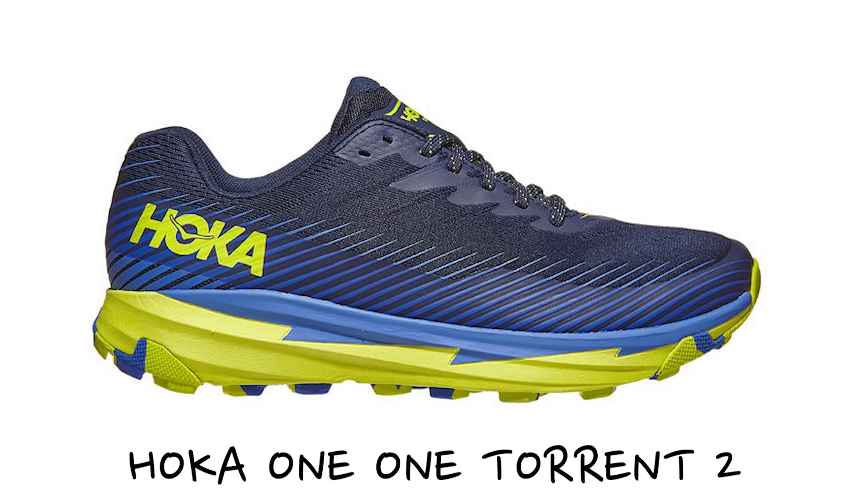If you were to compare it to, say, a Speedgoat, it's a lot lighter, it's got less cushioning, and it's definitely a lot more responsive when it comes to running on technical trails. So let's give you a few facts and figures when it comes to the new Torrent II. It retails in the UK at £110 RRP. The men's shoe comes in at 264 grams, and the women's comes in at 221.